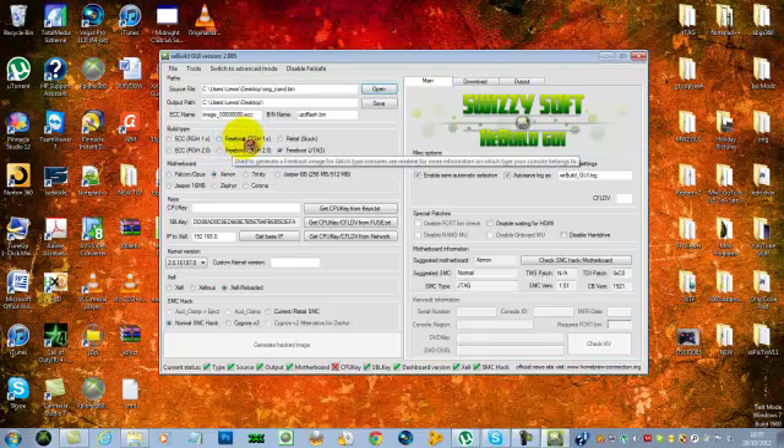If you are using Freeboot for the RGH, make sure you know which one it is, so you have no errors or problems when updating the NAND. Make sure you've got the right one selected. I have an Xenon motherboard — select whichever motherboard applies to you; they should already select once you've opened your NAND, but if not, make sure you've got the right one selected.